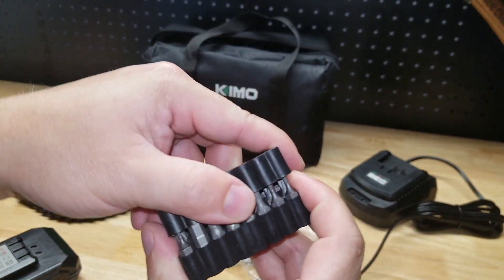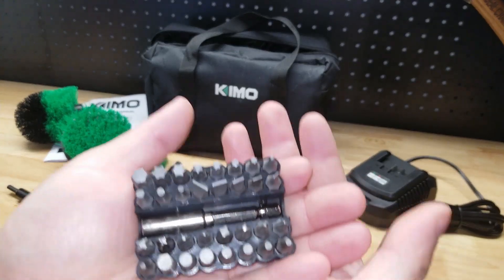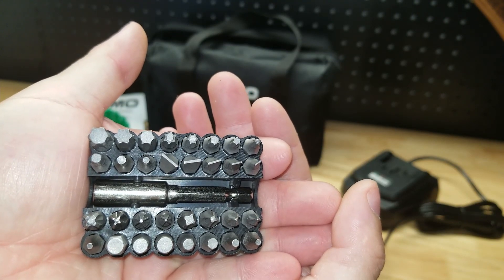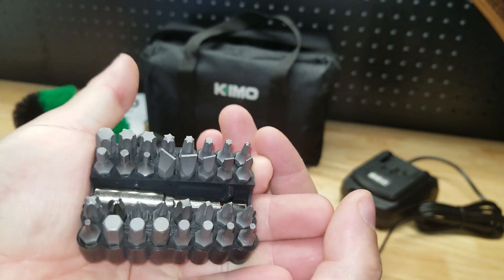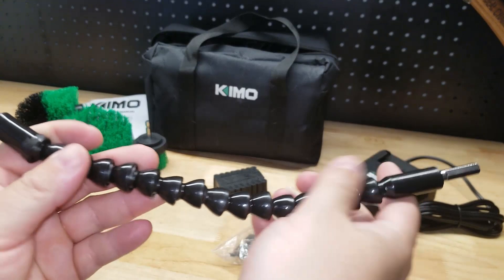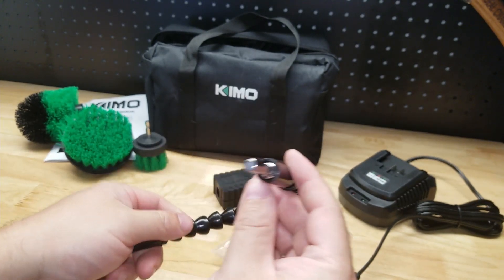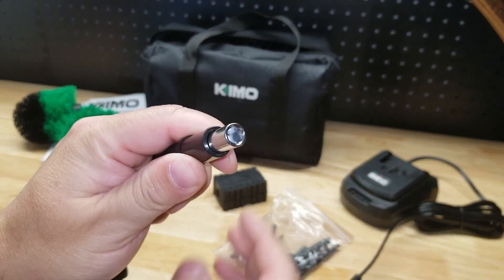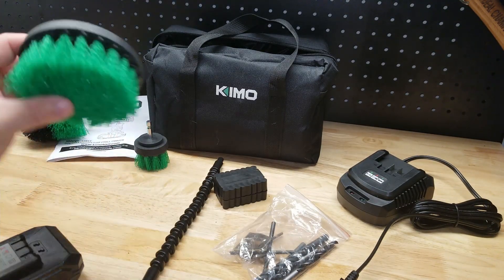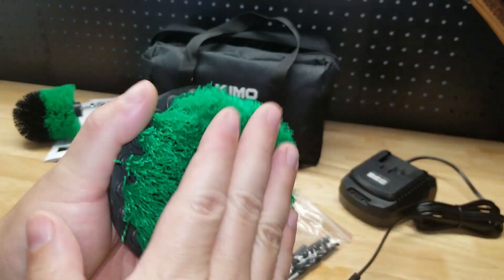Also included in the kit are these bits in a little silicone holder. You've got the bit holder in the middle, and we have slotted, Torx, Phillips, hex, and square — so that covers all the bases. Nice little holder for those. We also get a flexi shaft — if you're in a tight spot, maybe inside a cabinet under a sink, you put this end into the drill and throw your bit in the other end.